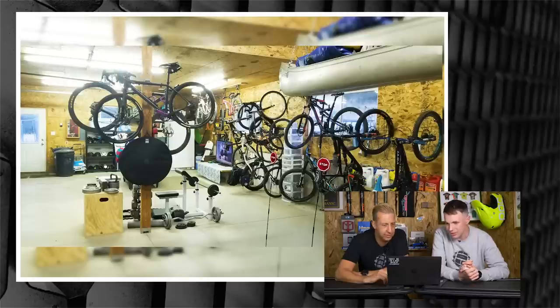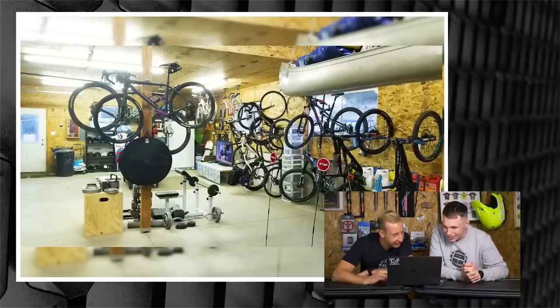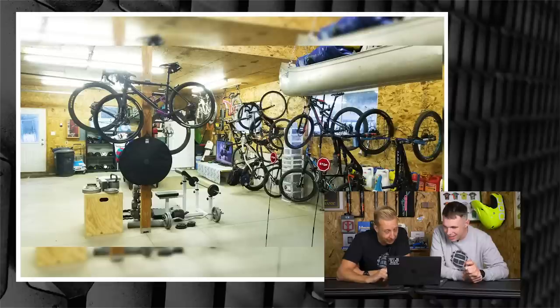Oh my God — he's got a gym! He's got a canoe. Now I'm not even envious, I'm just straight-out jealous. That is a proper bike cave — holy moly. That is basically my dream to have somewhere like that size.